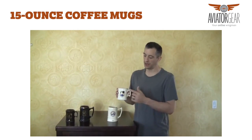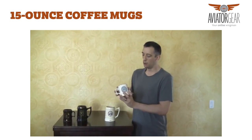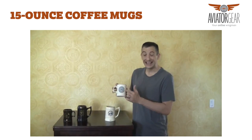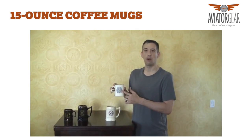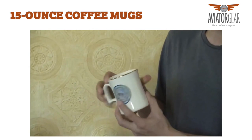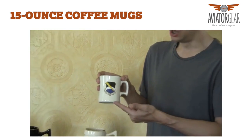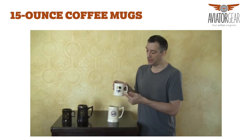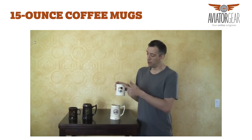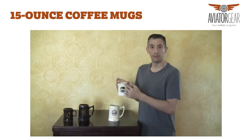For a 15 ounce coffee mug, again the price includes full color artwork on the front and one color artwork on the back. In this case we have multi-color artwork on the back, and that will be an additional one dollar per mug. This mug can also be personalized with a name, and that name can go top or bottom, in the back or the front.